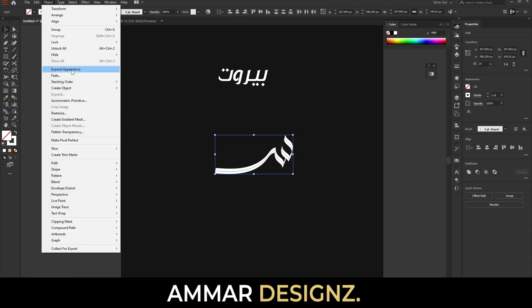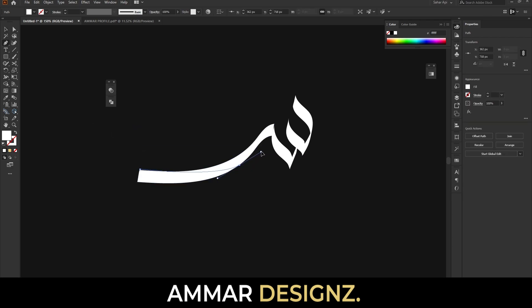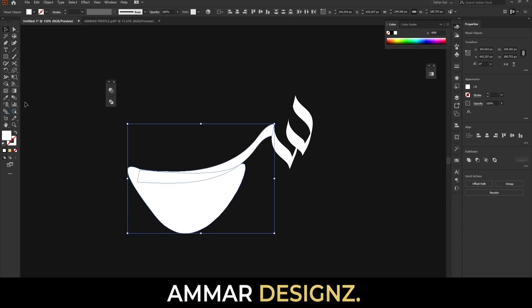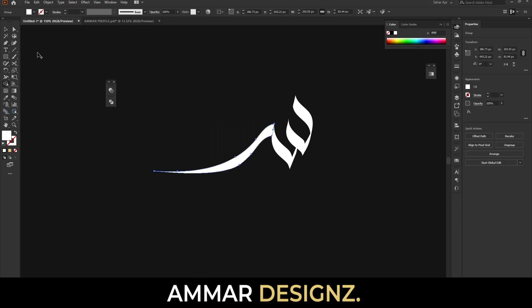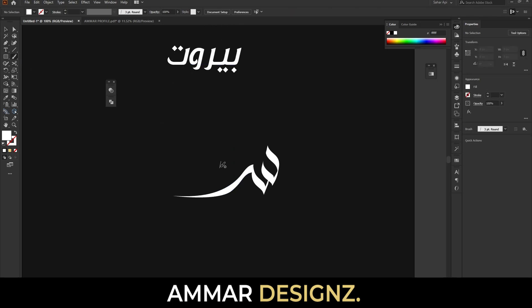For this purpose we are going to first expand it, and here we make the Raw properly with the help of the pen tool and shape builder — just cut it down like this. Here you go, half of the word is done.